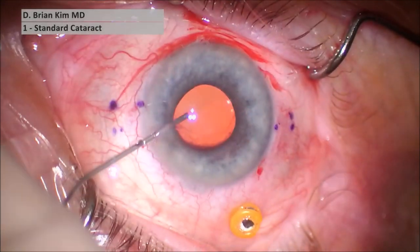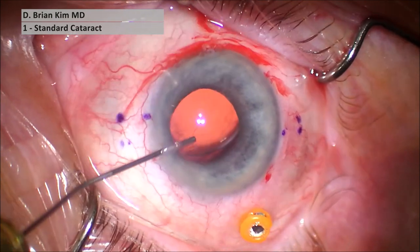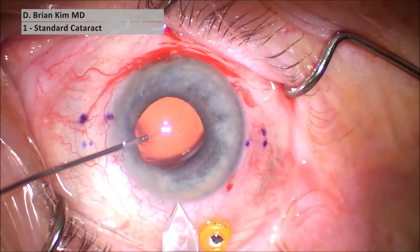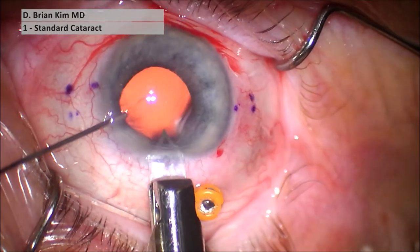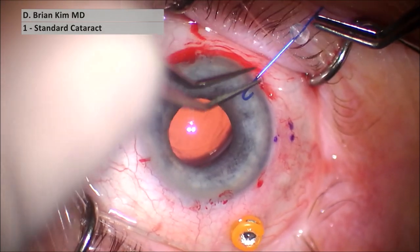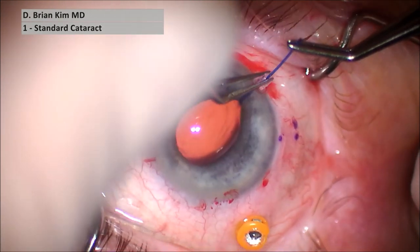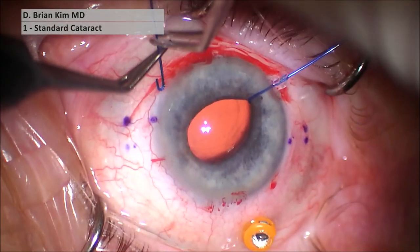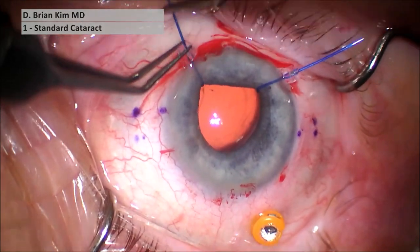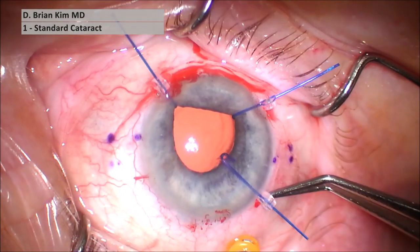I'm injecting some dispersive viscoelastic to fill the anterior chamber. This is a three-millimeter keratome blade that I'm going to use to place the new IOL and to explant the lens. I'm placing the iris hooks — this is easy to do. You grasp it, rotate the hook facing down, and then cinch the stopper down. You just twirl the stopper so you can get the hook facing down and then cinch it. With practice, these hooks are really not that difficult.